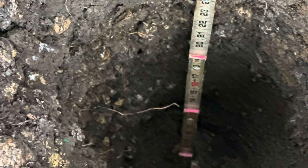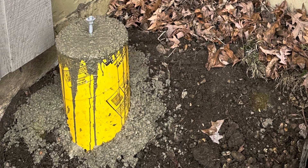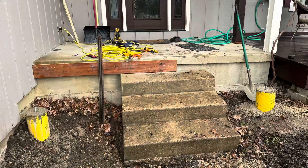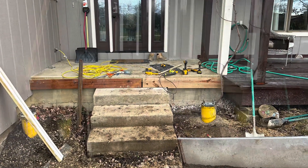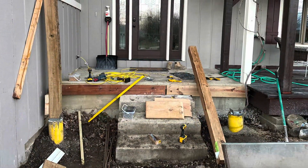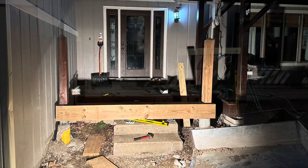Then I cleared out the dirt and dug some post holes. You can see one of the piers here, and I got two of them in. I started attaching wood to the cement platform as the anchor end for the porch and extended the wood porch out, building a new platform.